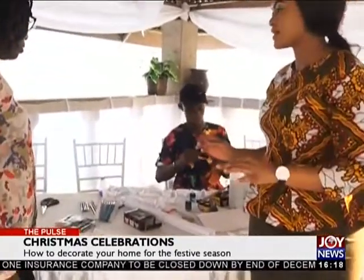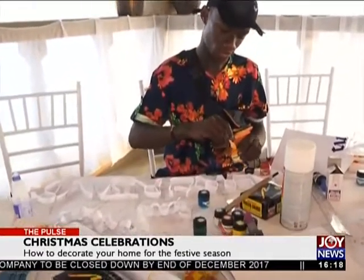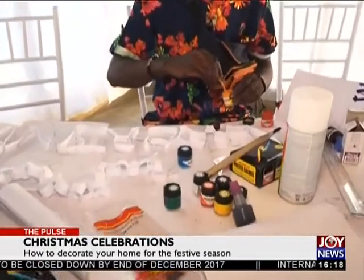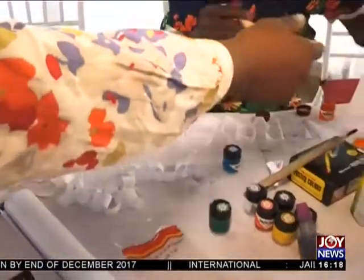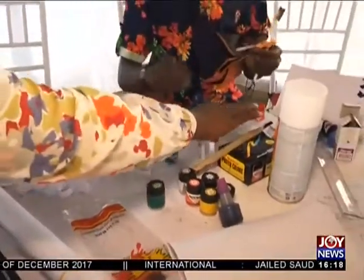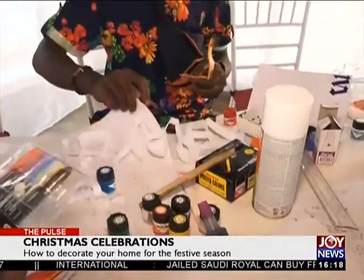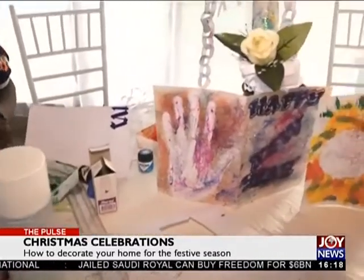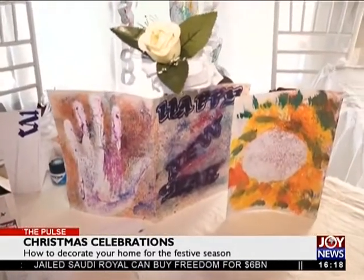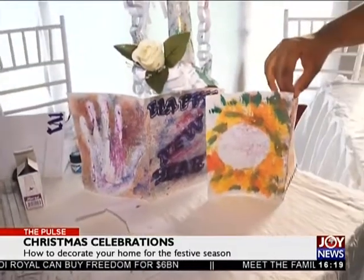Looking at this, how much will we spend maximum for décor? The glitters — just a pack of it is one cedi. This is two cedis fifty pesewas. For ten cedis you can do something really nice.